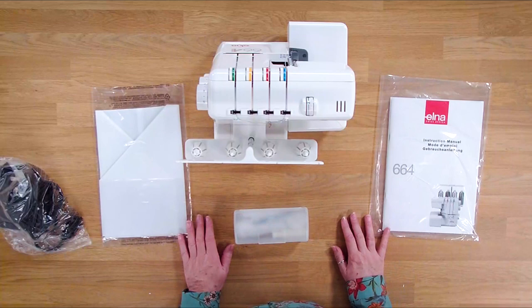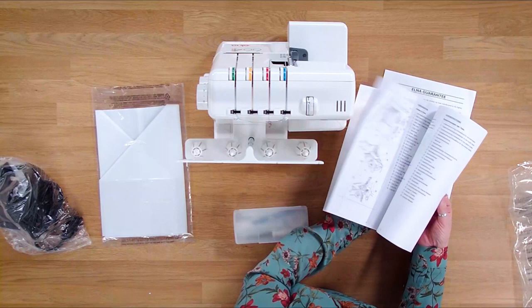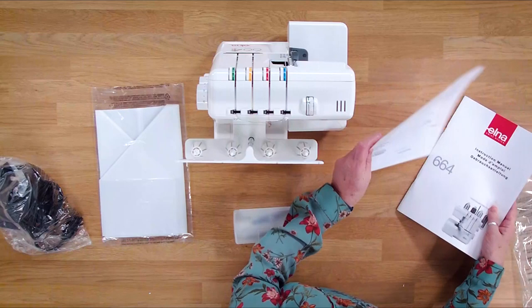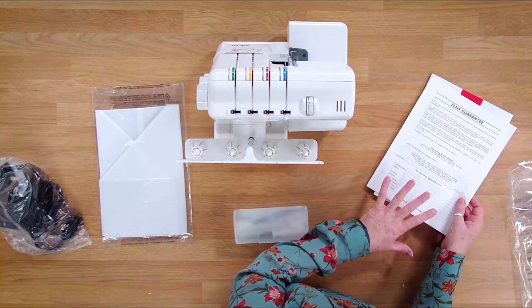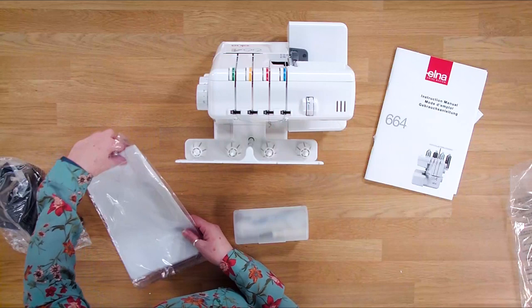Now we've got all the items out of the box, so we're just going to go through everything that comes with the machine. The first thing we've got, if we take it out of the bag, is the manual. It's a really good comprehensive manual that will take you through threading, the different stitches, and how everything works. You've also got in there your Elna guarantee and a little piece of paper with all the different addresses. The guarantee is for two years, so make sure you pop that back in the post.